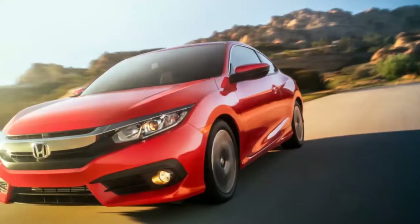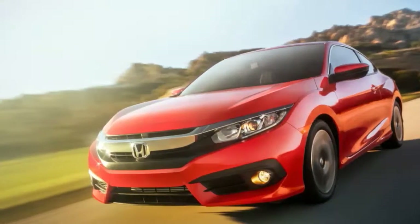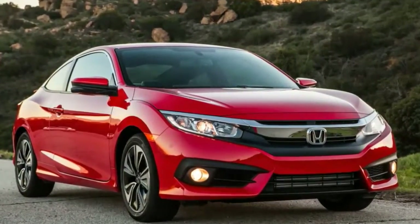The old Civic Coupe is a minivan. Not literally. But after driving the new one, last year's model feels — there's no nice way to put this — like a gigantic Cheerio depository.